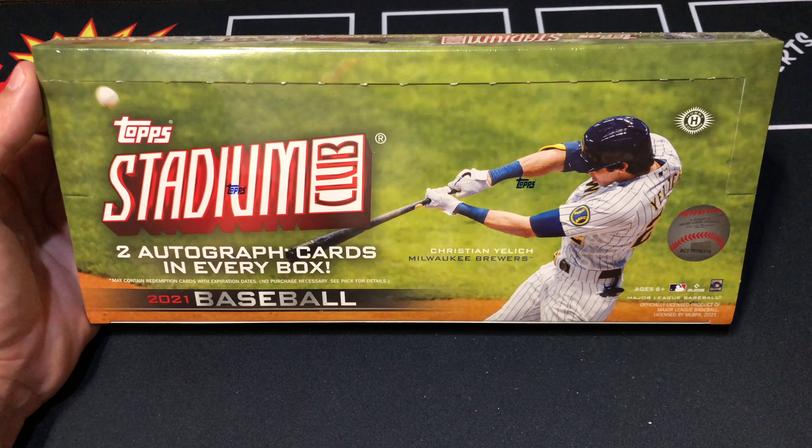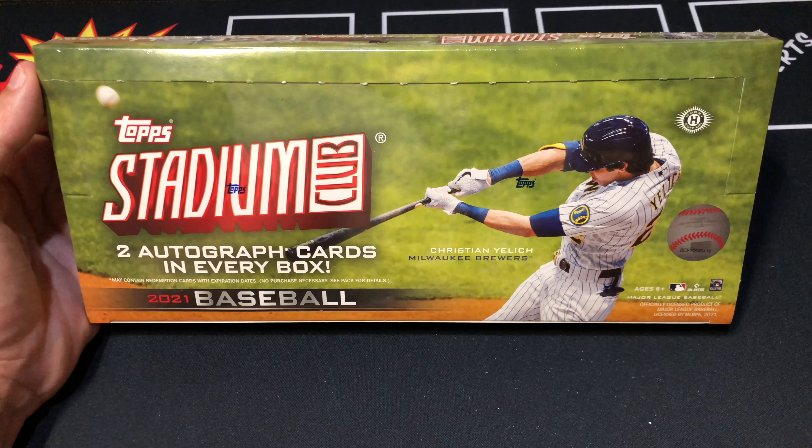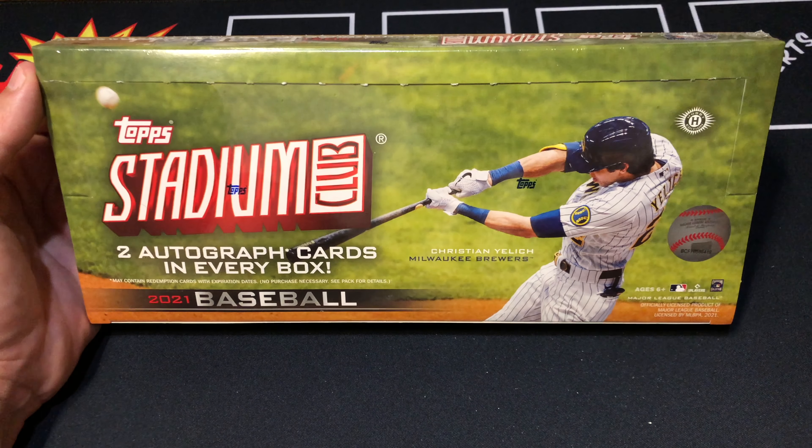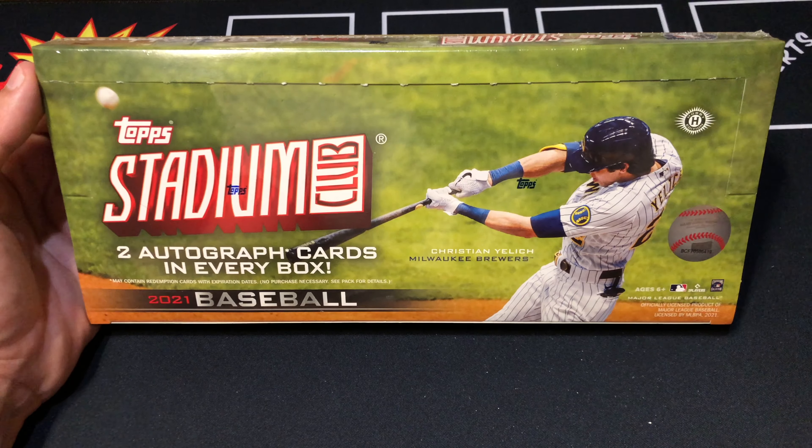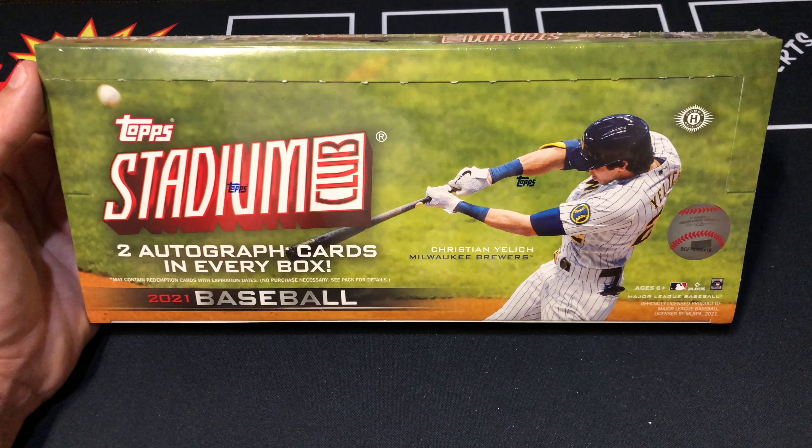Hackaday Javi here where we open up one pack of cards every day. Today we got another box of Stadium Club 2021. I had such a fun time opening this up the other day that I went out and got another box. I'm going to try to complete the set. In a Javi box you're guaranteed 16 packs per box with eight cards in a pack, and in each box you're going to find at least two autos, one chrome and one triumvirate card plus an oversized box topper card. You got Yelich on the cover. Let's go ahead and dive right in.